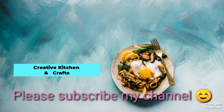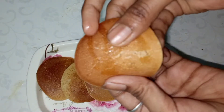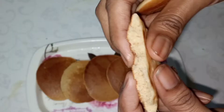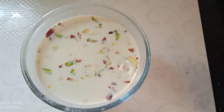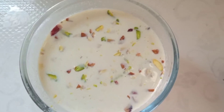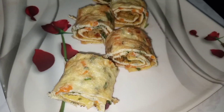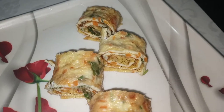Hi! Hello! Welcome back to our channel, Creative Kitchen & Crafts. In our channel, we have 5 Instant Healthy Breakfast Recipes or Snack Recipes for babies. We have a lot of information about Babies Food. So, let's start the video with 5 different recipes.